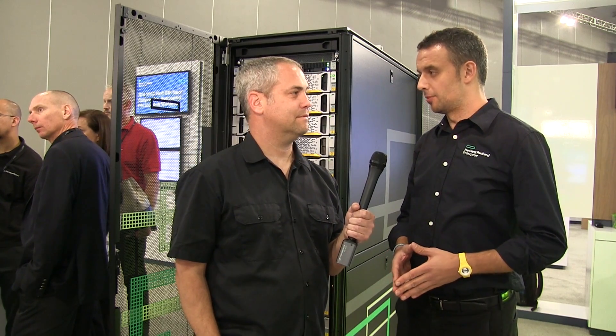If you build bigger configurations, that premium goes down to 5 or 3 percent. So it's really a little premium, but you get much more. Thanks Alberto. Thank you.